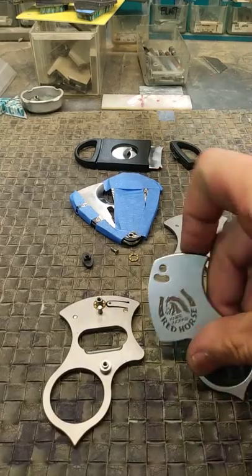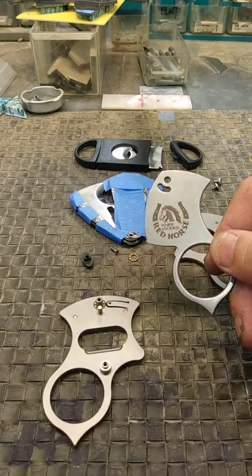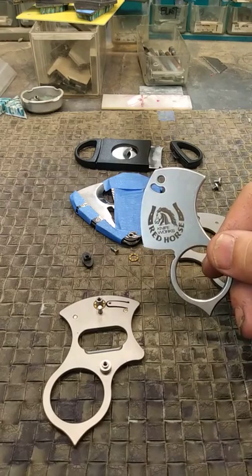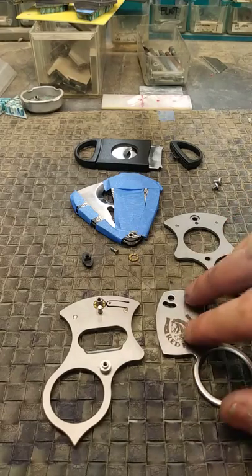I tested 10 of our BMF cutters, and out of the 10 there was less than a half-point deviation, and that half point was only higher — it went from 60 Rockwell to 60 and a half Rockwell. That is amazing accuracy for these blades. The heat treat is very important.